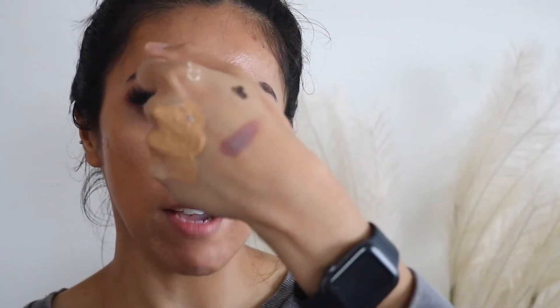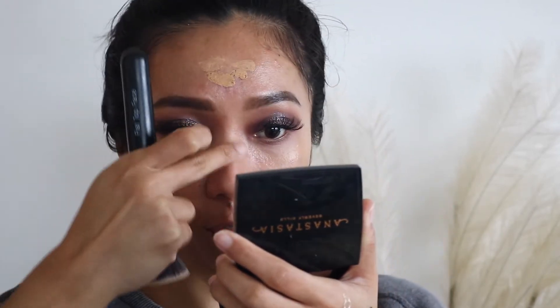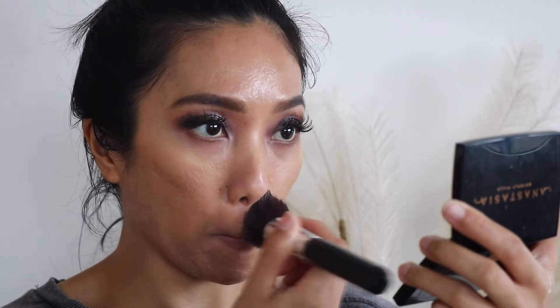I use about a pump and a half and as you can see I still have a lot of product left on my hand, so I'm just going to use it sparingly. I don't want extremely full coverage — I just want to focus it on the areas I really want to cover. I find this foundation a little bit too thick for my liking and the formula is very heavy on my skin — I get clogged pores if I wear it throughout the day. I could wear it for about five hours, but if I leave it on for eight hours my pores get so clogged.